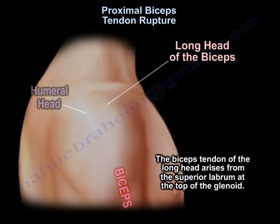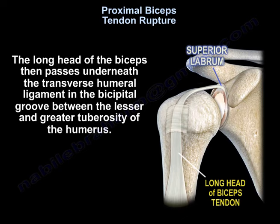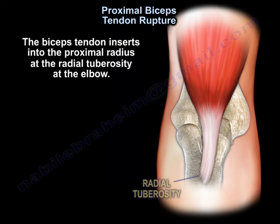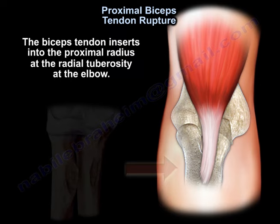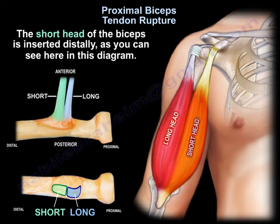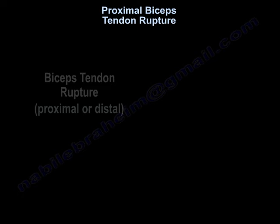Proximal bicep tendon rupture. The bicep tendon of the long head arises from the superior labrum at the top of the glenoid. It passes underneath the transverse humeral ligament in a groove between the lesser and the greater tuberosity of the humerus. The bicep tendon inserts into the proximal radius at the radial tuberosity at the elbow. The long head of the bicep tendon inserts proximally, while the short head is inserted distally, as seen in this diagram. The short head of the biceps arises from the coracoid process.